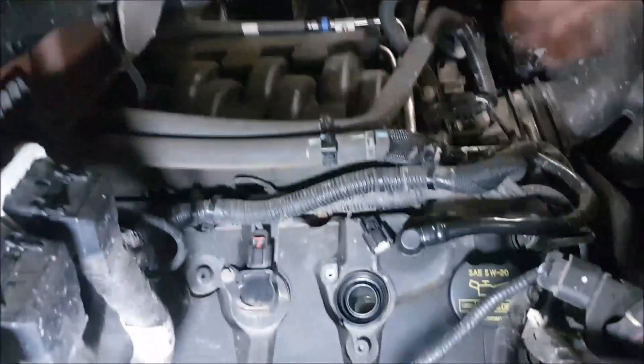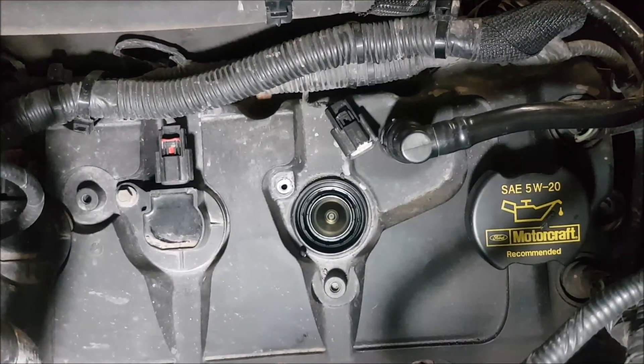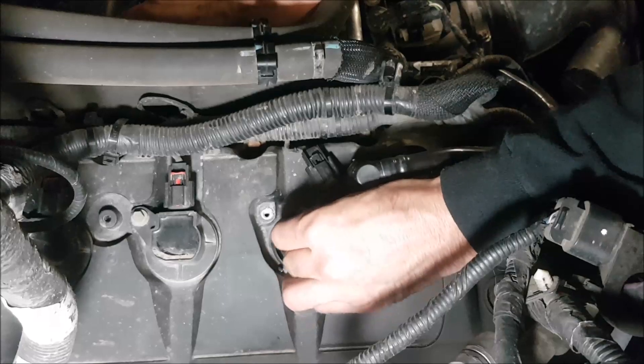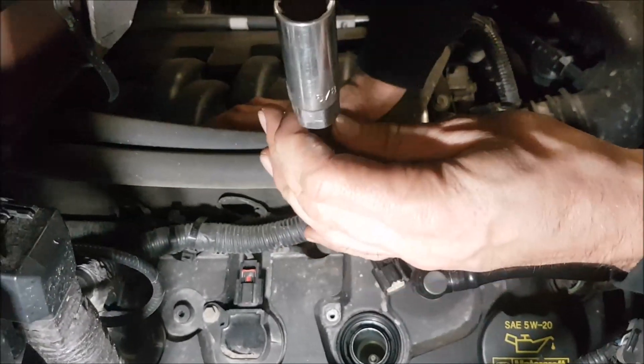Set that aside and check what we've got down there for socket size. It's a five-eighths spark plug socket.